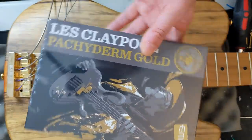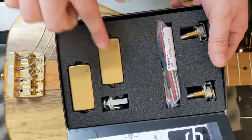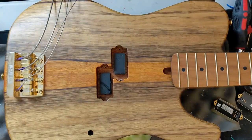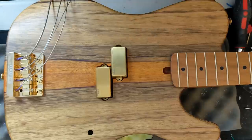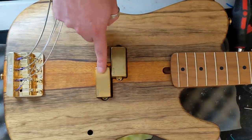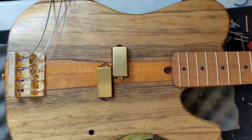We are going to be installing the EMG Les Claypool Signature Pachyderm Gold Pickup and this EMG 25K Stacked Volume Tone Control. That is a real metal casing — it's not the plastic casings that the regular ones have. Pretty nice. I think they look nice sitting in there — let's go ahead and screw them down and then start installing our Stacked Volume Tone Control. One thing to note is that the form factor of these is different than a standard pea pot. So we are going to be using a long screwdriver to make sure we don't damage the body, and let's go ahead and screw these down.